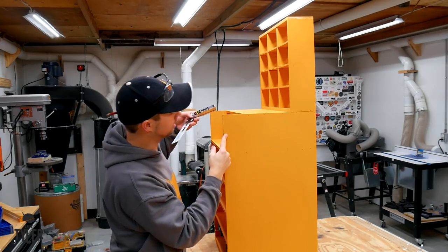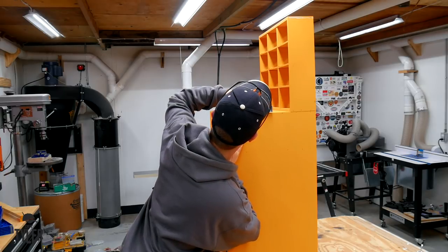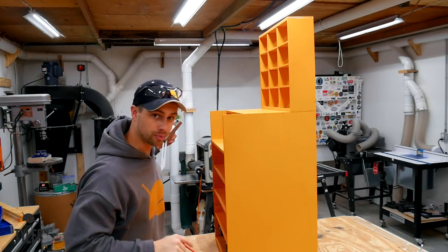I meant to cut an angle on here before for a little bit cleaner look but I forgot to do it, so I am just going to mark it out right now — no particular angle, just something consistent with the other side — and I'll whack that off with a jigsaw.